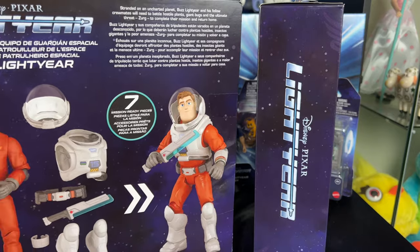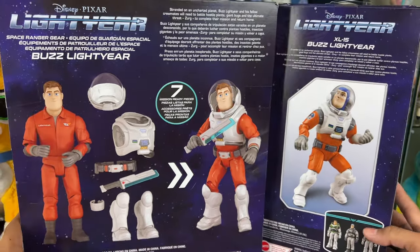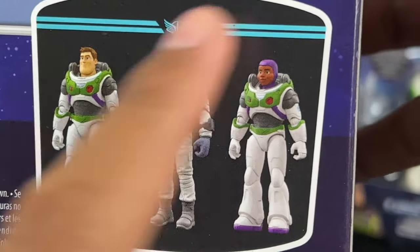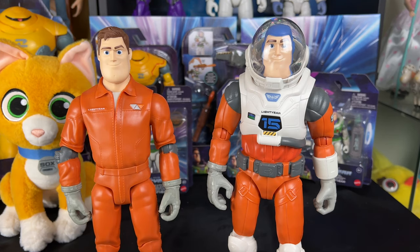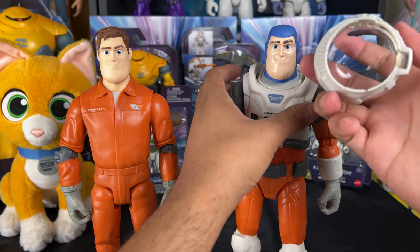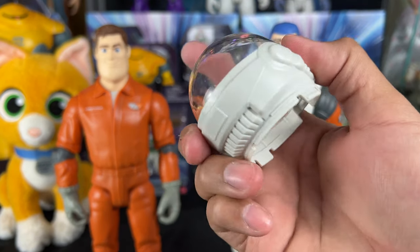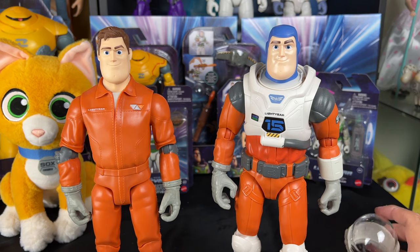I decided to review both at the same time because both are depictions of Buzz Lightyear in the XL15 suit from the Lightyear movie. At 12-inch scale, these look awesome and will definitely dominate the toy shelf. The helmet actually comes off, which is really nice — so in a way you get a free accessory.